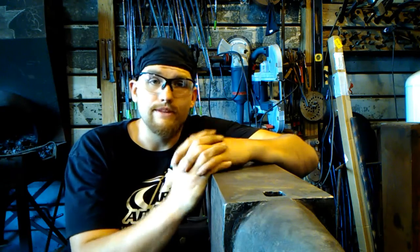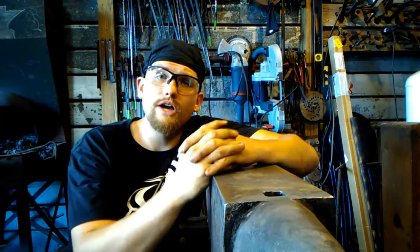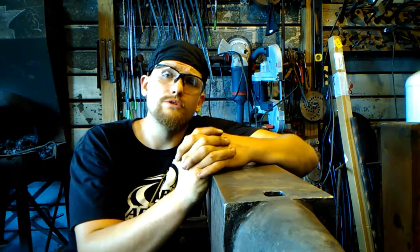That's pretty much it, guys. Thank you for joining me and listening to this. Love to hear your thoughts and opinions in the comments. Thank you all. God bless you and thank you to all my loyal subscribers. You guys have a great day.